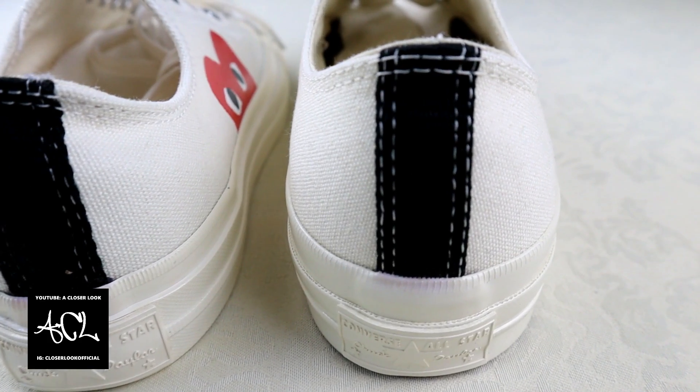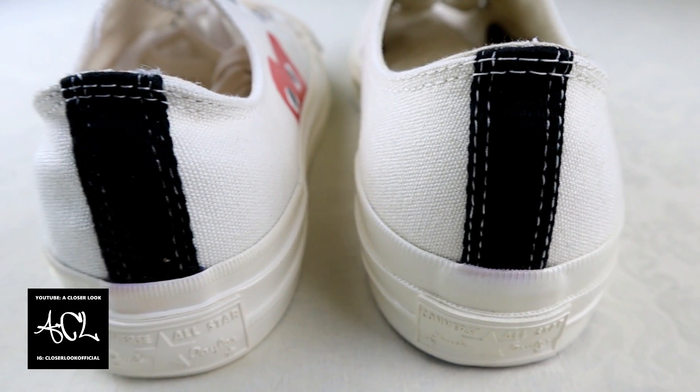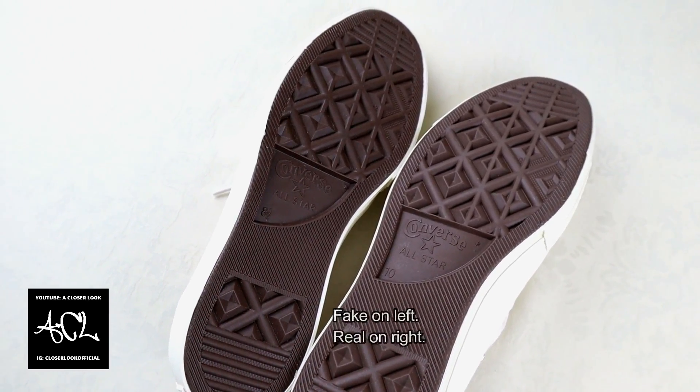We're almost done, but next we're going to have a look at the heels. On the fake, which is on the left, the black strip isn't aligned properly and the white stitches don't show up as clearly.